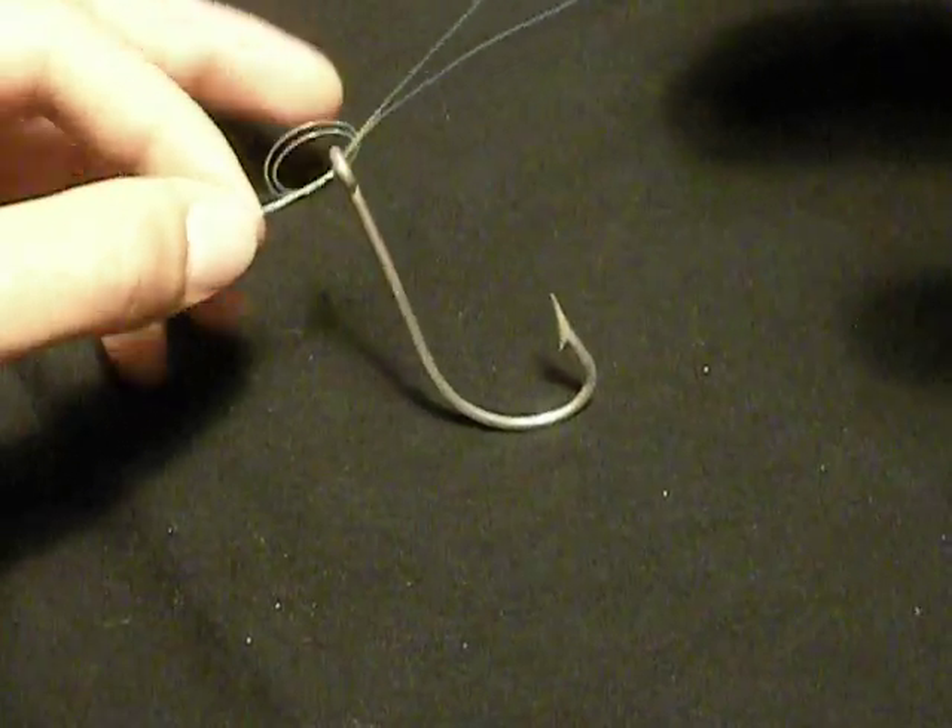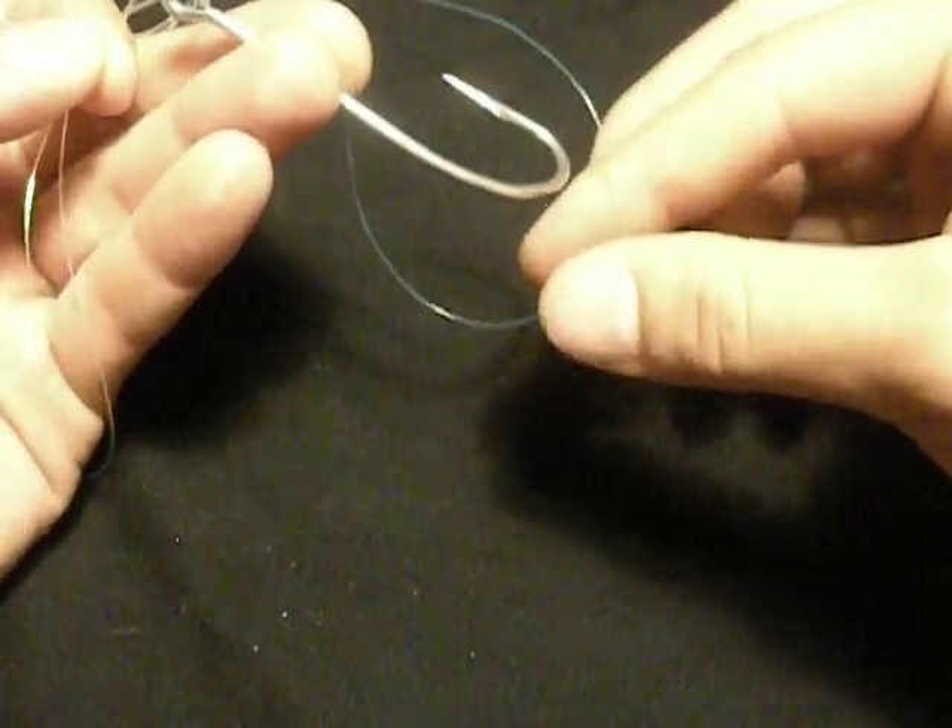And then after you pull it down a little bit, you want to take your hook and pass it through the large loop that you formed.